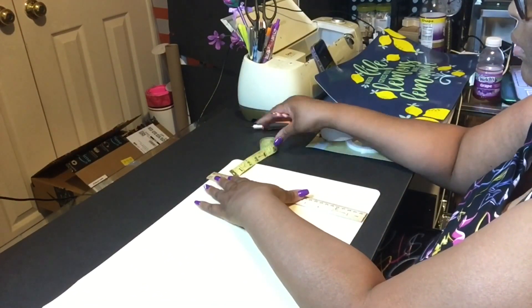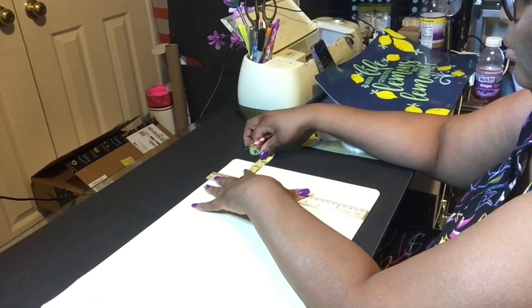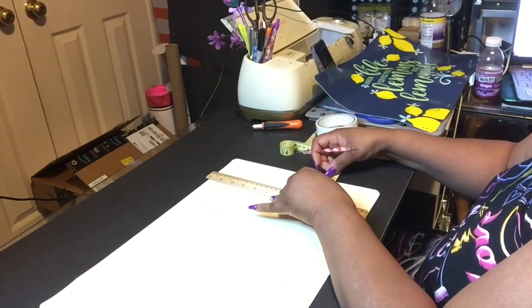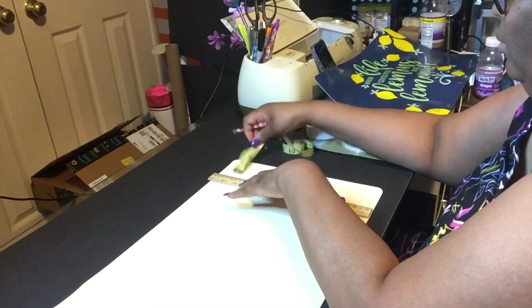Here I am doing the other side, which is the short side of the placemat. Because the placemat is 12 by 18, that's the 12-inch side I'm scoring right now. I did get these placemats from the Dollar Tree.